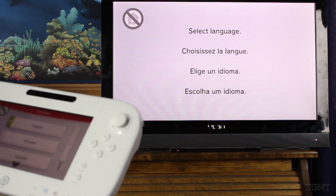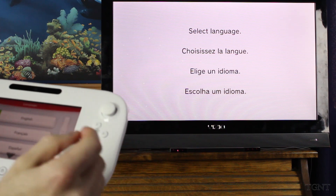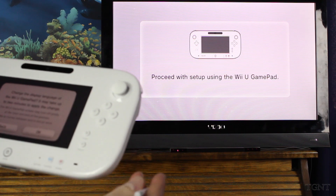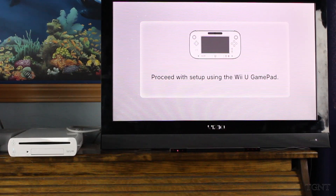Do I just press home? Here we go. Select the language — so we are going to select English. Change the display language of the Wii U gamepad. We want to set the display language to English since this is English.